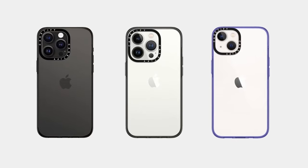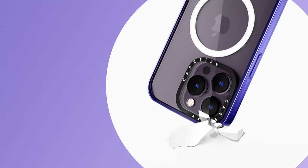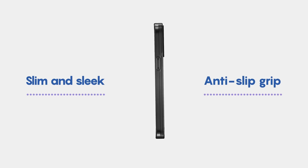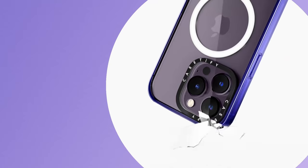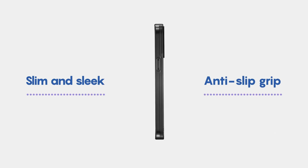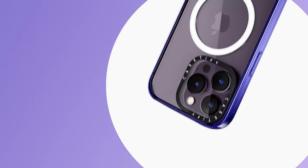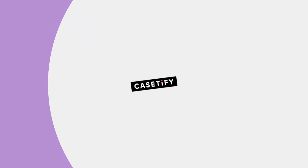What sets this case apart is its slim and sleek design — it fits comfortably in your hand and easily slides into your pocket, making it a practical choice for everyday use. The anti-slip grip is a lifesaver for those who tend to drop their phone. Accessing your camera is seamless thanks to precise cutouts, and it supports wireless charging with no need to remove the case.